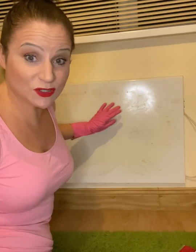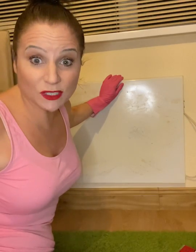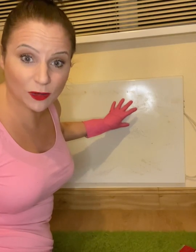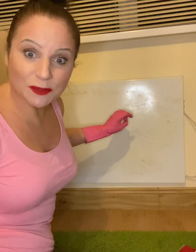Hey everybody, today's top tip is how we can restore a grubby old looking radiator and make it look almost brand new. It's environmentally friendly because we're not having to get rid of this radiator — it works perfectly well, it just looks grubby. But we're going to sort that super quick and I'm going to show you how.